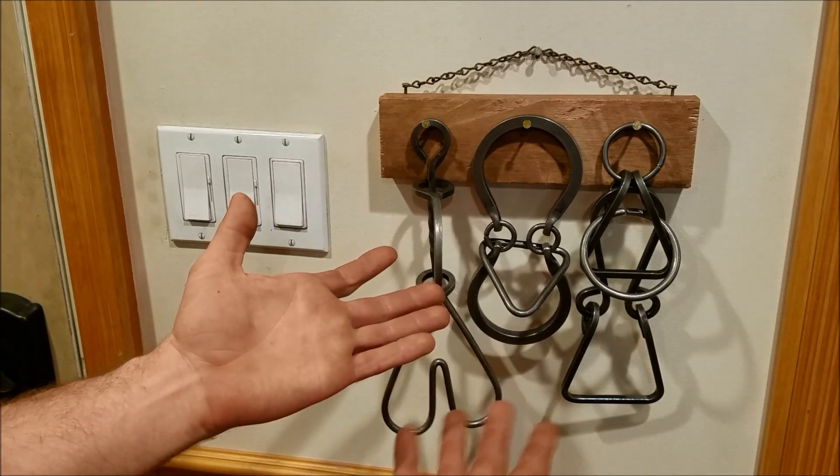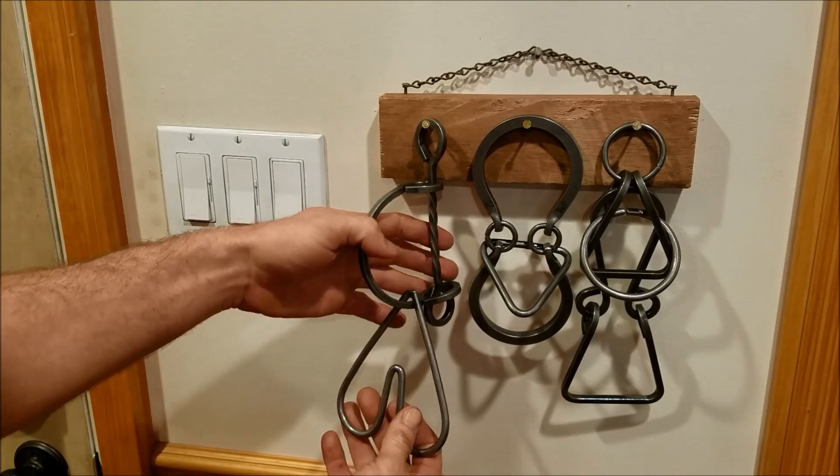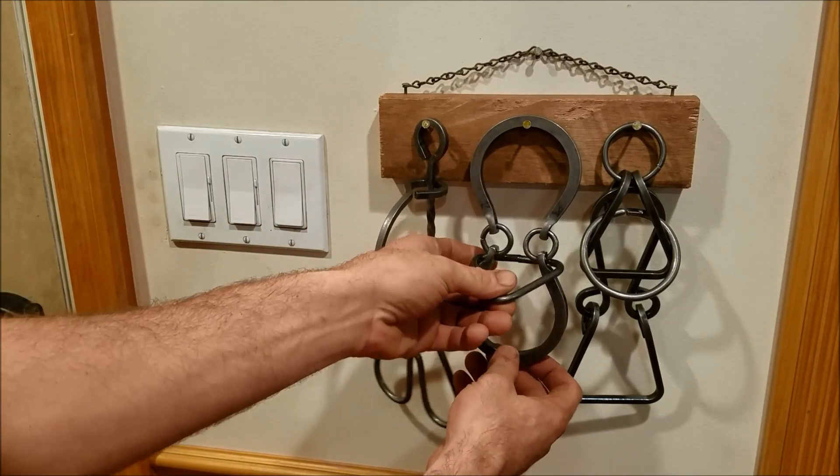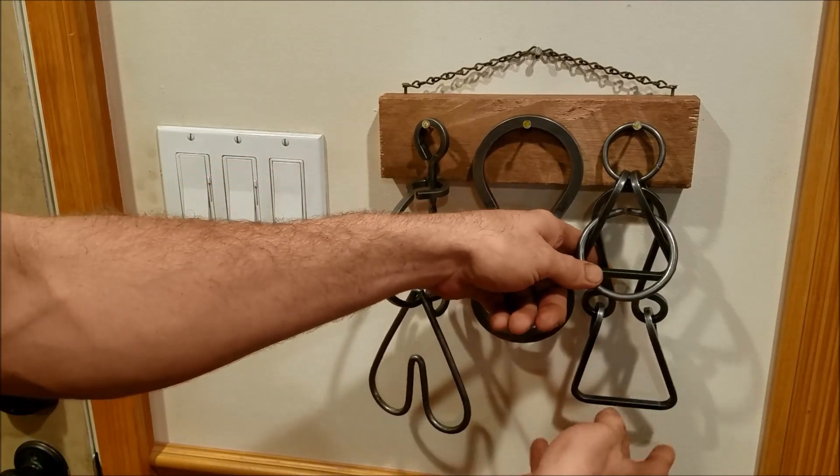By the way, I'm going to show you the solutions in this video too, so we'll jump to that in a second. This is the Iron Heart — really cool puzzle. This is Tridiculous, also called the old shackles. And then this is Iron Maiden.